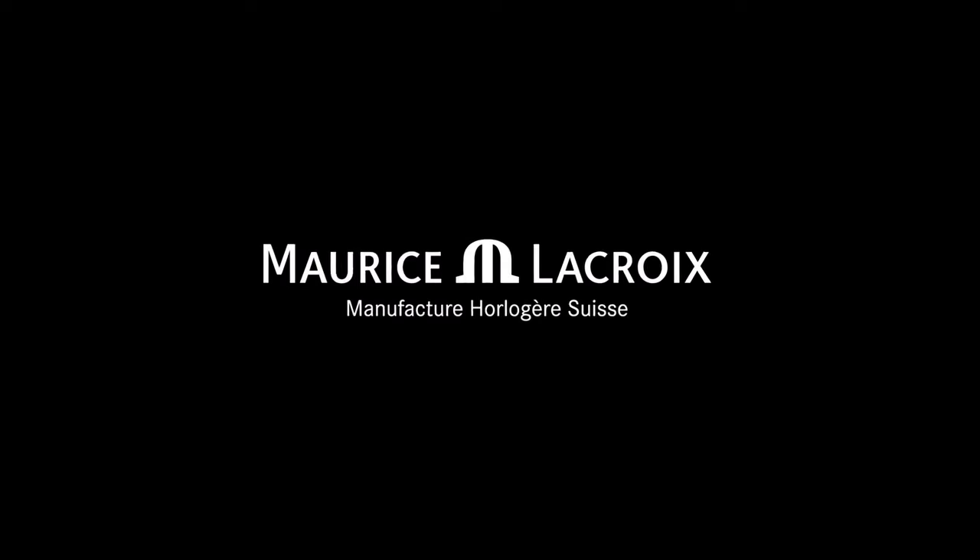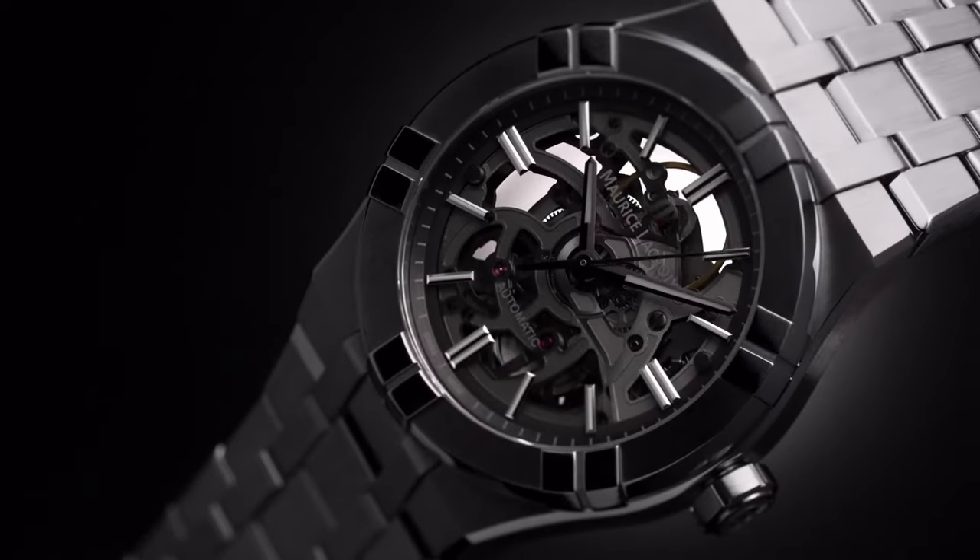Movement is automatic. Number of jewels are 26. Power reserve is 38 hours. Caliber number is automatic EML135. Stainless steel bracelet.